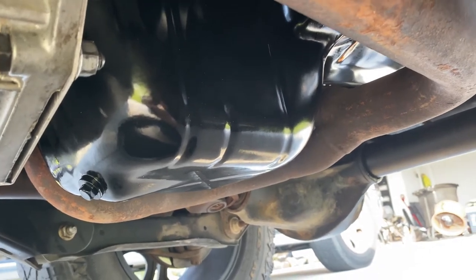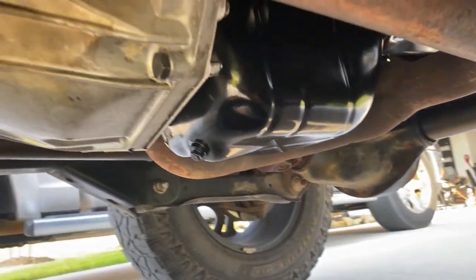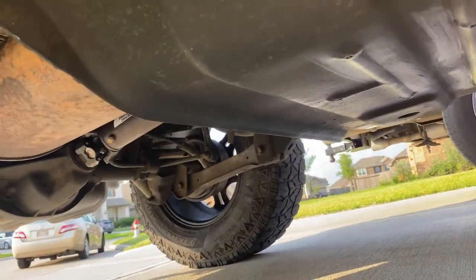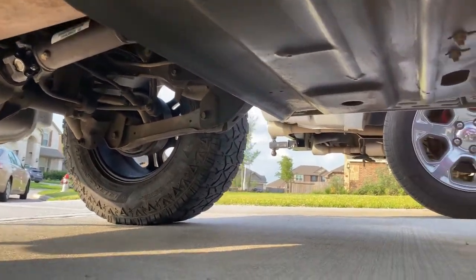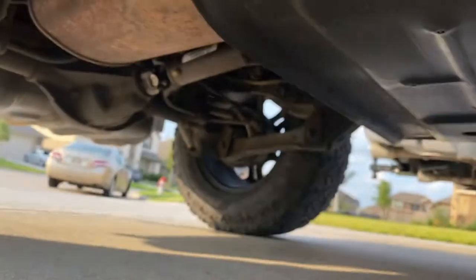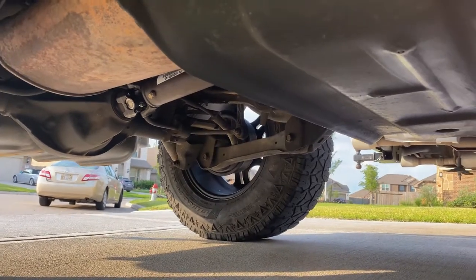I drove eight hours to go pick my Jeep up out of the shop and it wasn't ready. They also did my rear diff — I had a noise, if any of you remember. I wasn't sure what it was, maybe U-joints or whatnot. Turned out my pinion bearing was bad. Didn't know it, so they replaced the bearings in my rear end.